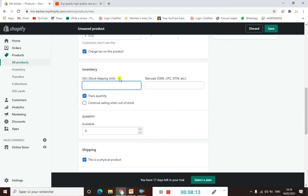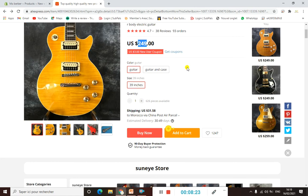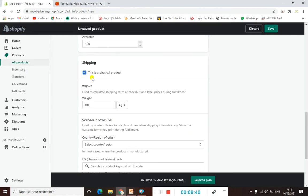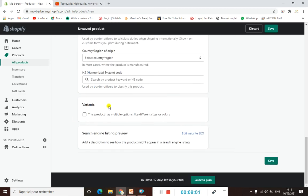Scrolling down to inventory, here you can add how many products you have in stock. The vendor on AliExpress has 6,026 pieces available, so you can add whatever quantity you want — for example, 100. For shipping, it's a physical product so you don't need to fill in anything special. Customs information like country of origin is optional.